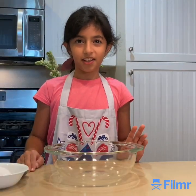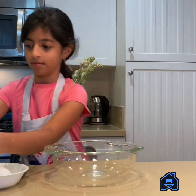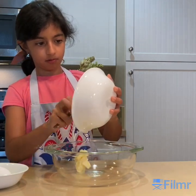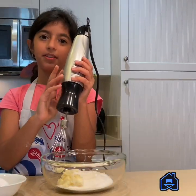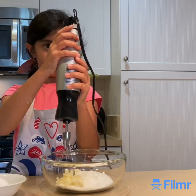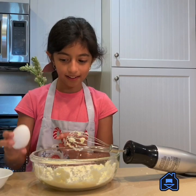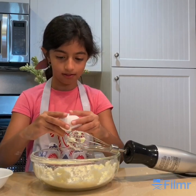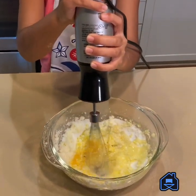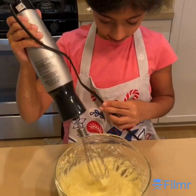In another bowl, we're gonna add our butter, sugar, and egg. Let's first add the butter. For a smooth batter, an electric mixer is a better choice. Now let's crack an egg. It already looks so fluffy!